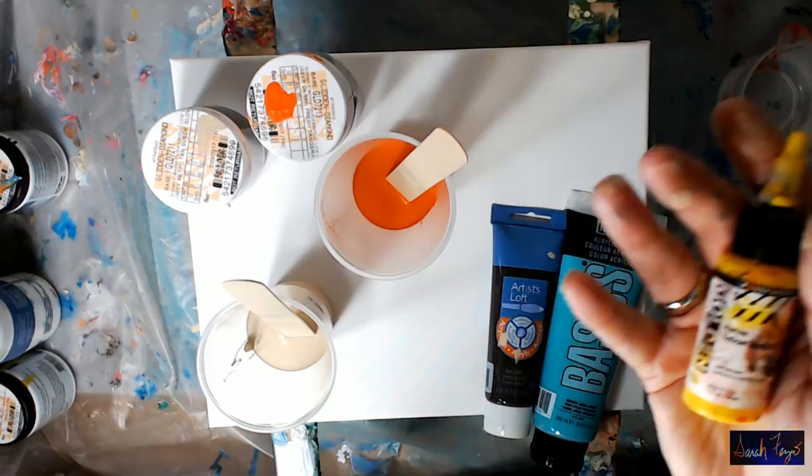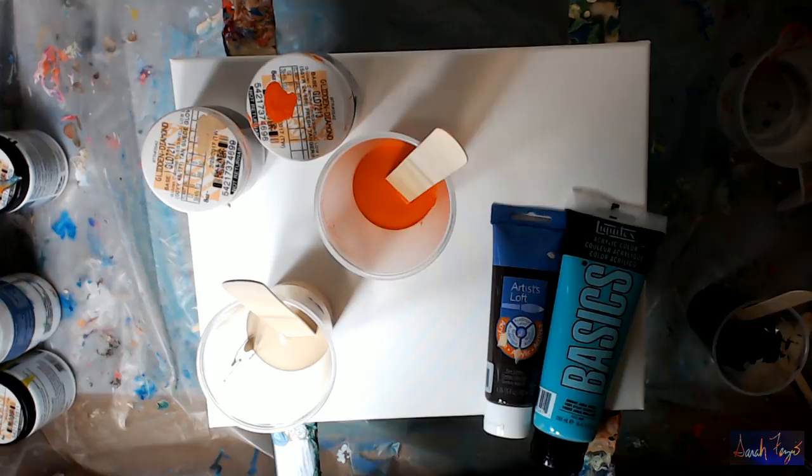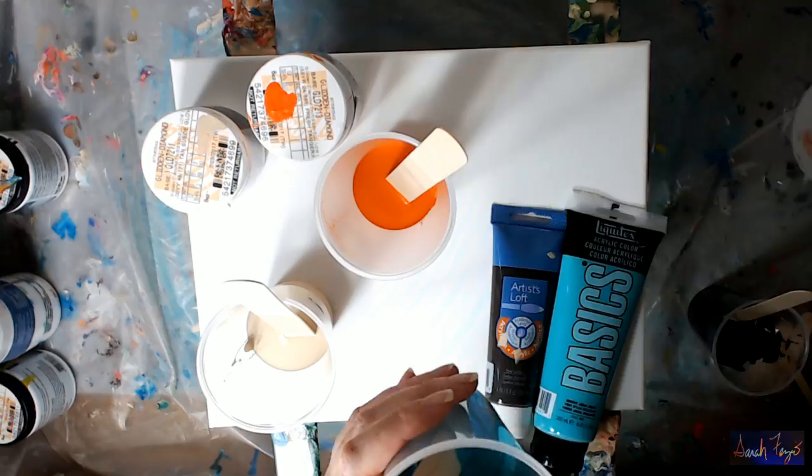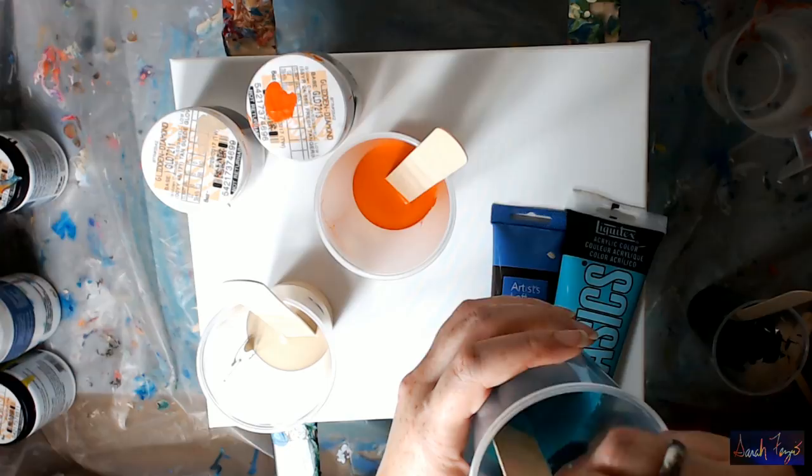You need to use a pouring medium — whether you choose PVA glue, Floetrol, a pouring medium, or Golden acrylic polymer — you have to thicken thin paints up. Same thing with pigment powder: you have to add something to that. When you're using house paint or paint in a tube, you do not have to add any other medium. That's like when I did the Golden acrylic polymer — I used the high-flow and fluid by Golden, not paint in a tube.